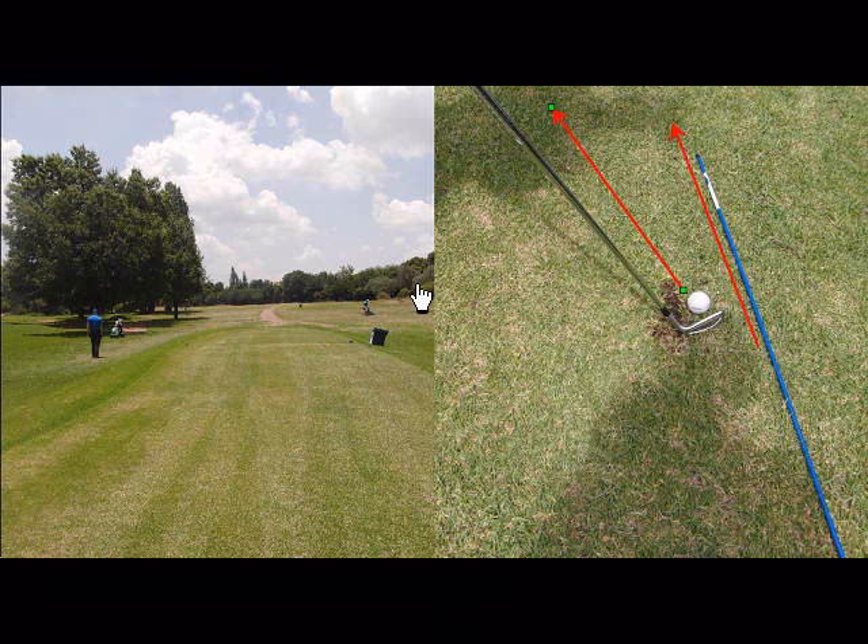If you find yourself up really close to the fence up here on the right hand side of the fifth hole, and you feel you just want to chip it back to the fairway but you don't have a backswing,